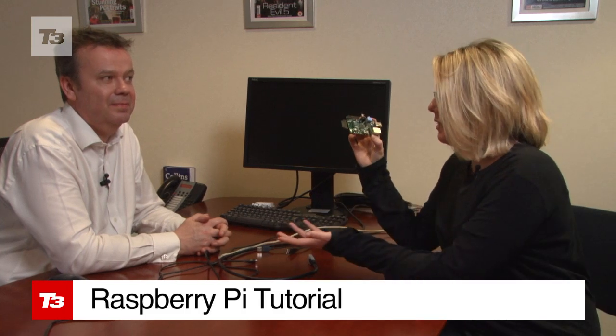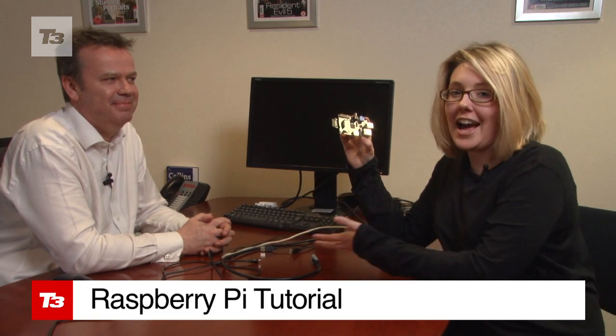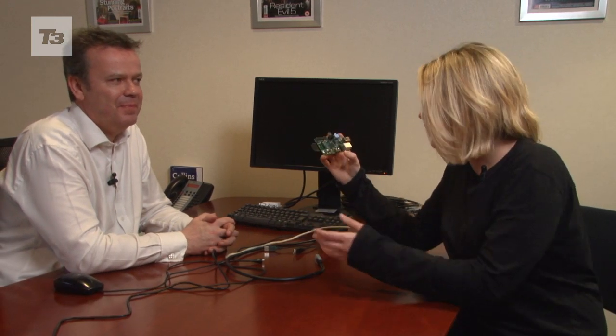So this is the Raspberry Pi, and it is definitely one of the cheapest computers on the planet. I'm joined by Mike Powell, Technology Development Manager at Element 14, and he's going to talk us through it.